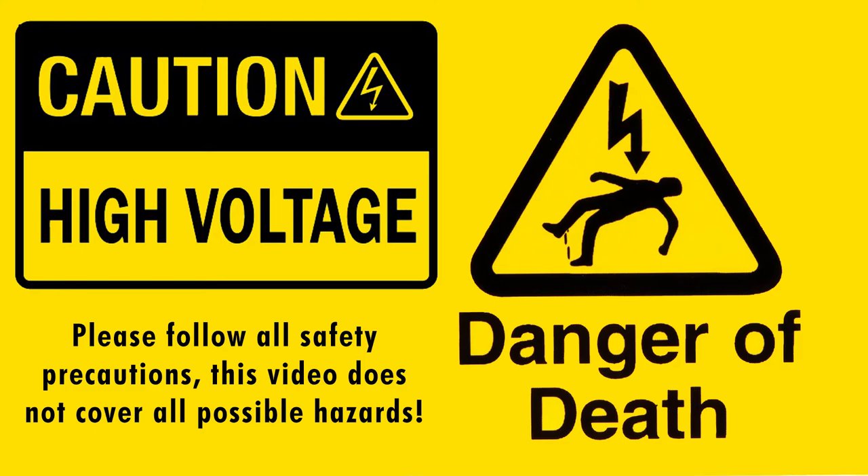Welcome to this video about safely working inside high voltage devices like tube amplifiers. Please understand that inside these devices, even when they're not powered up, there is serious high voltage — anywhere from 250 to 650 plus volts, which is lethal. If you're not comfortable being around things like this, please don't ever open one of these up.